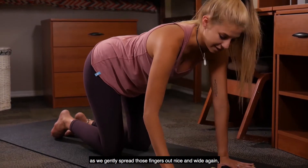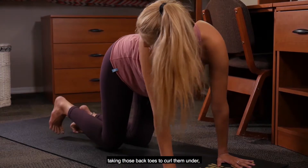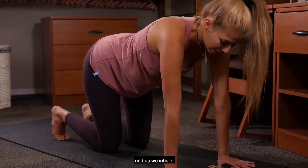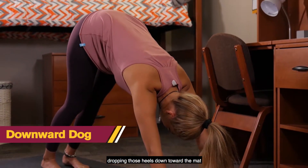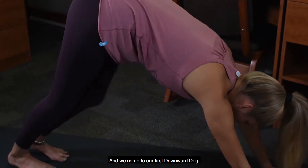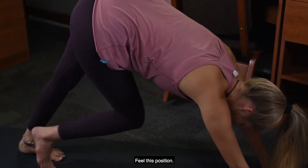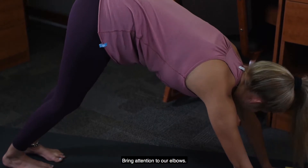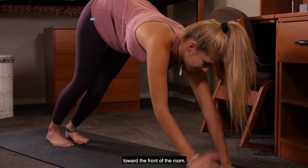Gently spread those fingers out nice and wide again, equally distributing that weight, taking those back toes to curl them under, and as we inhale we gently lift those knees up, dropping those heels down towards the mat, and we come to our first downward dog. Here we can just paddle out those feet, feel out this position, bring attention to our elbows — we spin those eyes of our elbows right here towards the front of the room.